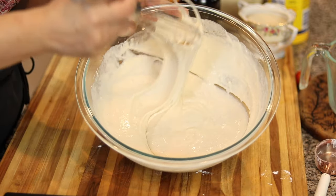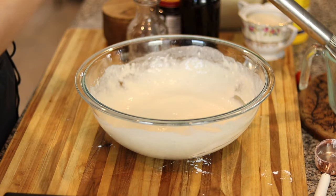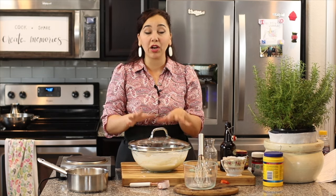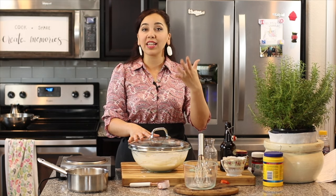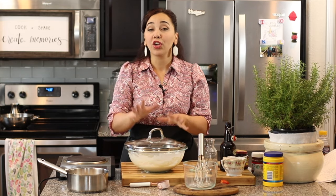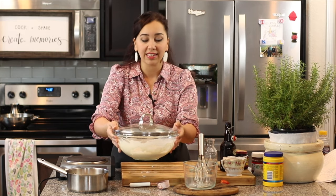Once the batter has no big lumps and is nice and smooth — it will be a very thin batter — you're done mixing. Cover it and set it aside for an hour to rise. If you're making this for a party, you can do this the night before and let it rise in the fridge. It will double in volume, so you can deflate it every now and then if it's in a smaller bowl. You can also make it the morning of your party, let it rise in the fridge, then take it out to reach room temperature right before frying.